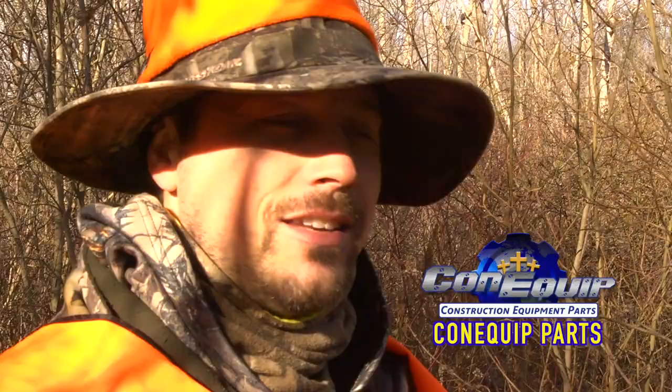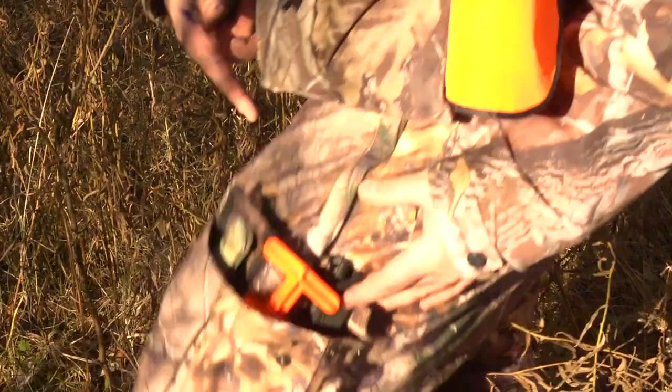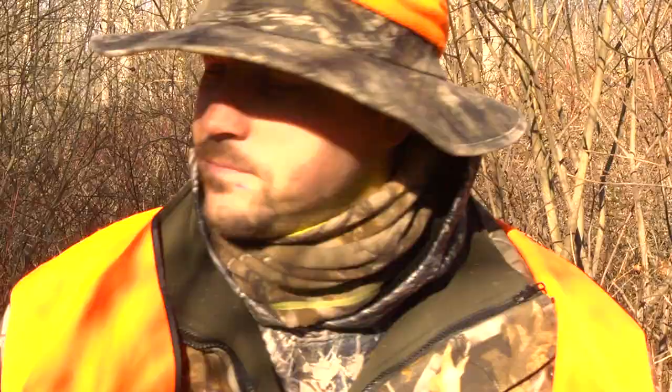Welcome to another episode of Ben's Bow Show. I'm Ben, and today is the day we are going to gut the deer that we shot from the last episode. I'm going to show you some pointers that I use for gutting the deer, some of the tools I use. I personally just do it out in the woods. Some people drag it home — just all personal preference. Let's get right to it.